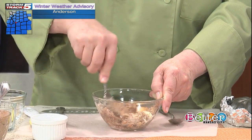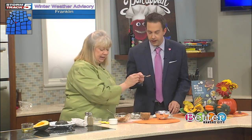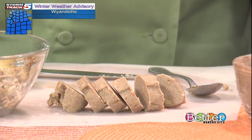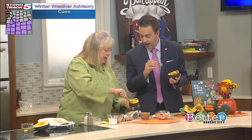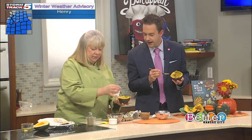Mix it all together. You can also put it in parchment paper if you want. Go ahead and taste the done acorn squash, put a little bit of the filling on, and mash it with a fork — mix it all up and let everyone mash it a little more. This is when you'd go ahead and do a little salt and pepper on it.